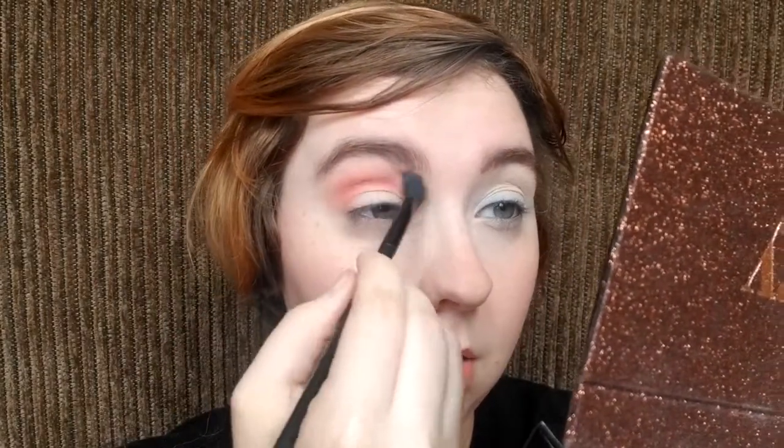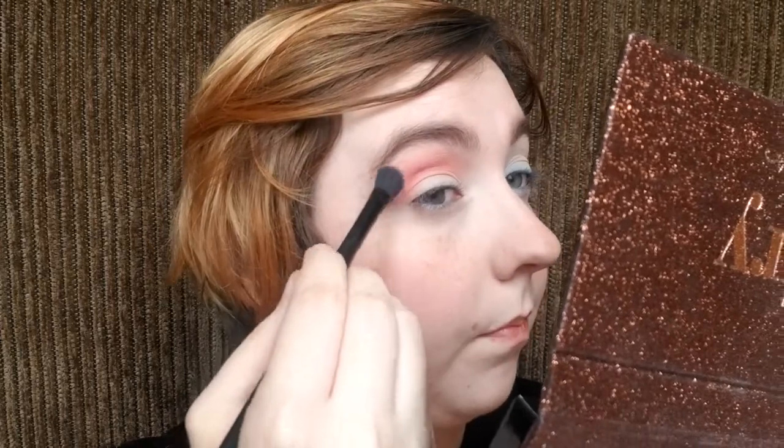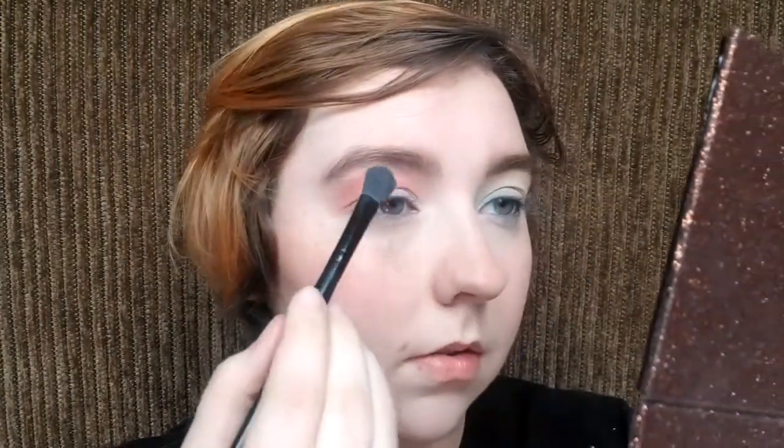I'm using the Anastasia Beverly Hills Sultry palette. I actually haven't used this palette nearly enough, but this coral shade is speaking to me. So I'm gonna start by blending that into my crease. I'm also gonna take more of a cream shade right along the edge there.